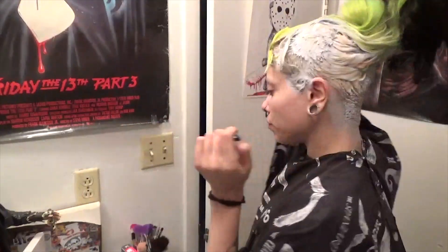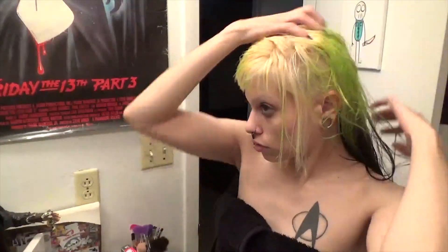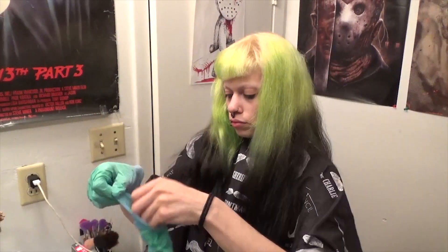So the lightener is all done and finished. I had a plastic bag on to keep in the heat and make it come out nice. I obviously missed a little patch in the back of my head by my undercut, but you won't really see that ever. I got the good parts though. So now time to add the dye, starting with the neon green.